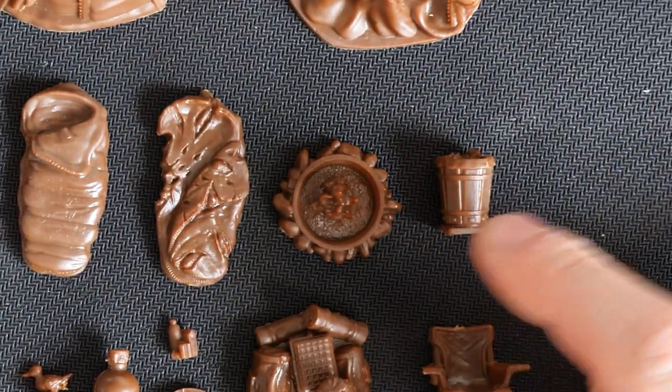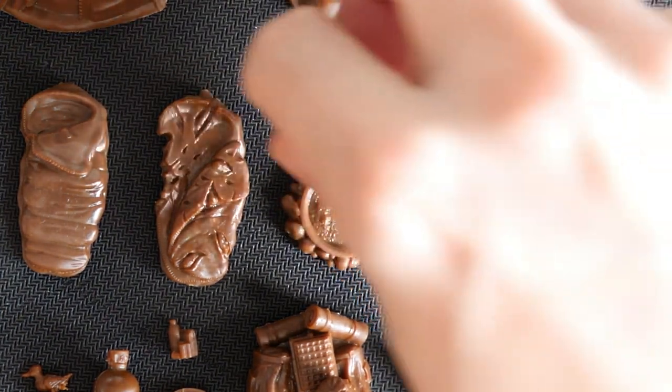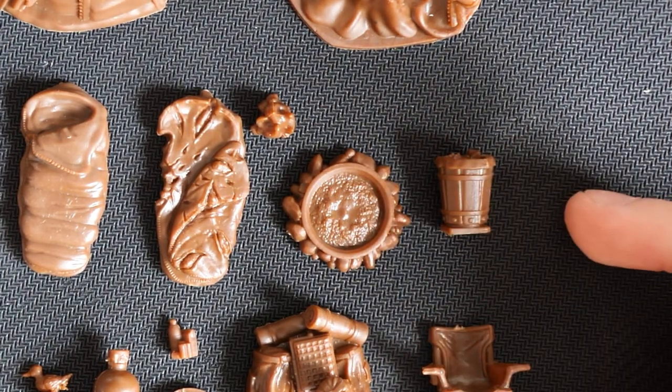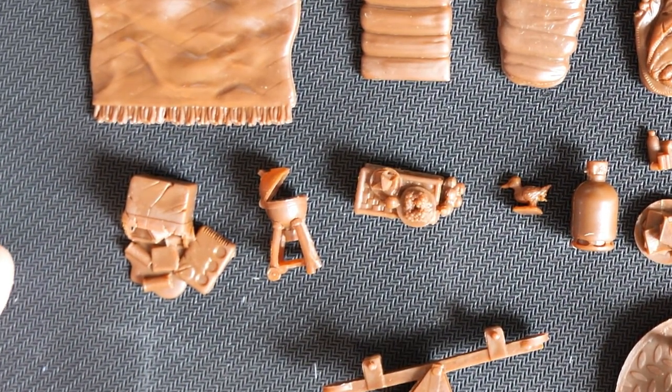Next up is a fire pit or campfire, and like our old set with the cooking pot, you can remove the fire so it doesn't have to be lit. We also have an outdoor bin, and if you move to this row, this is more of the general bits and bobs to fill your campsite.